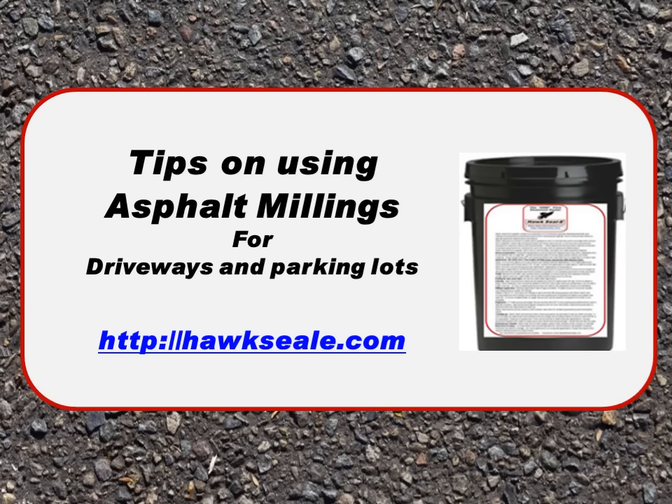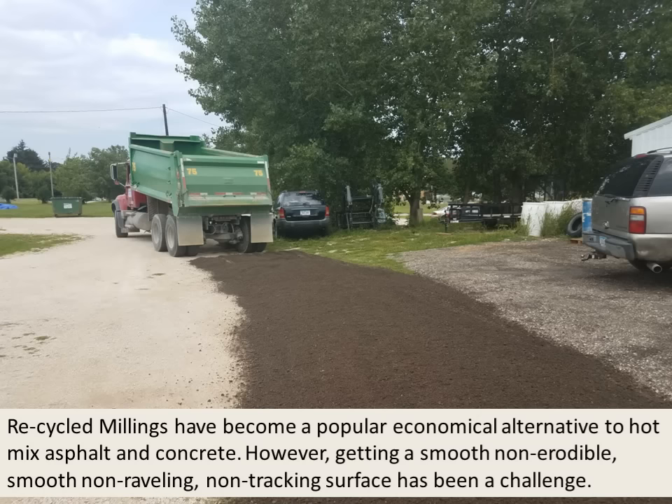In this tutorial we would like to share some tips on using asphalt millings for driveways and parking lots. Recycled millings have become a popular economic alternative to hot mix asphalt and concrete. However, getting a smooth, non-erodible, non-ravelling and non-tracking surface has been a challenge.